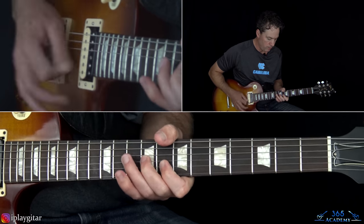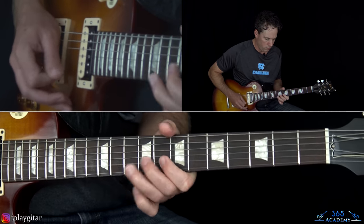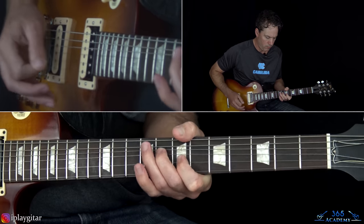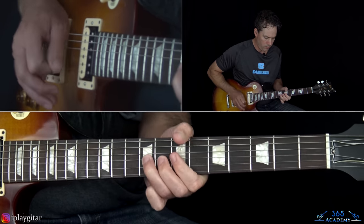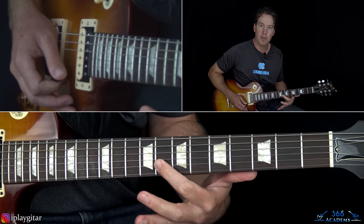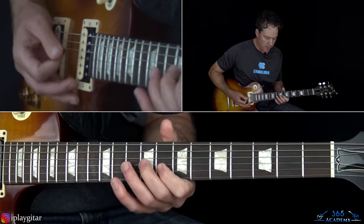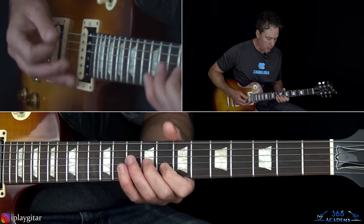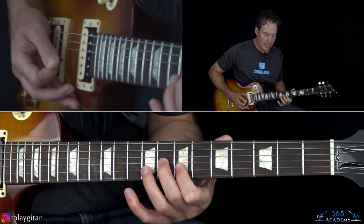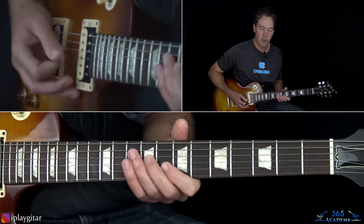Alright, so that's Richard Fortus' part. Slash, on top of that, is doing this. Some double stops here - we're at the eighth fret on the B string and the ninth fret on the G. Hit that a few times, adding some vibrato. Then take it down a half step to the seventh on the B and the eighth fret on the G.